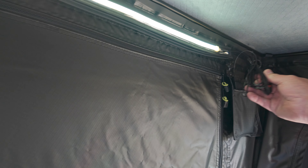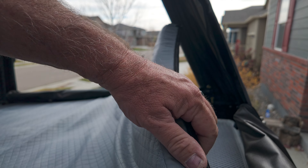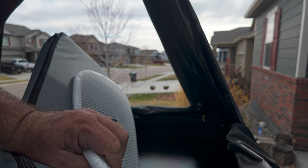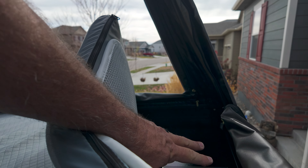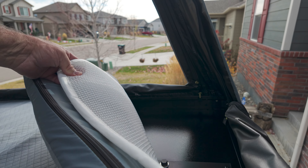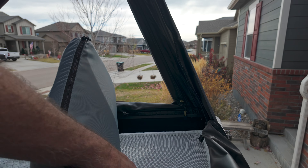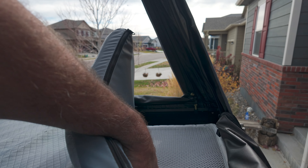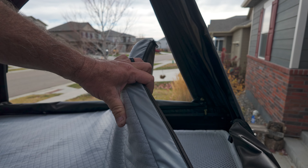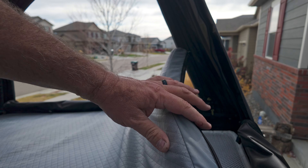Looking down, there are pockets on both sides — plenty of storage. Up above there are six different overhead pockets, one of which is clear, so you can put your phone, glasses, and other small items up and out of the way. In the back corner there's a pocket with a USB cable. I've got a power brick in there for now, which powers a light strip that runs across the tent. You can adjust the brightness up and down — just keep a power pack in there and you're ready to go.